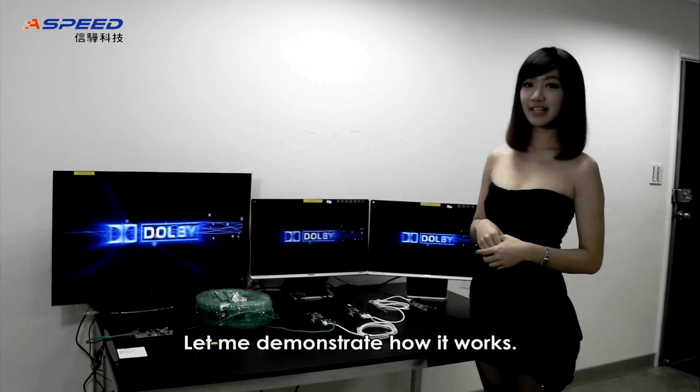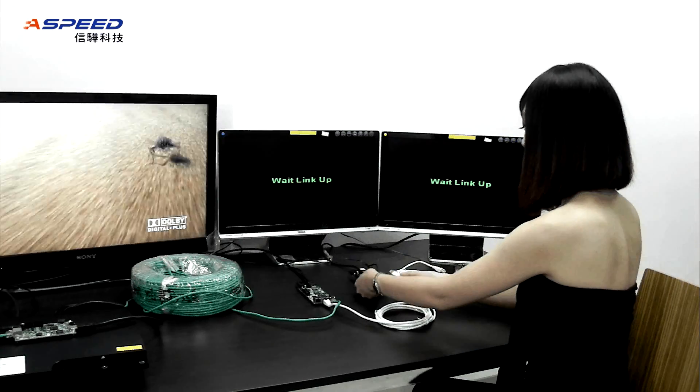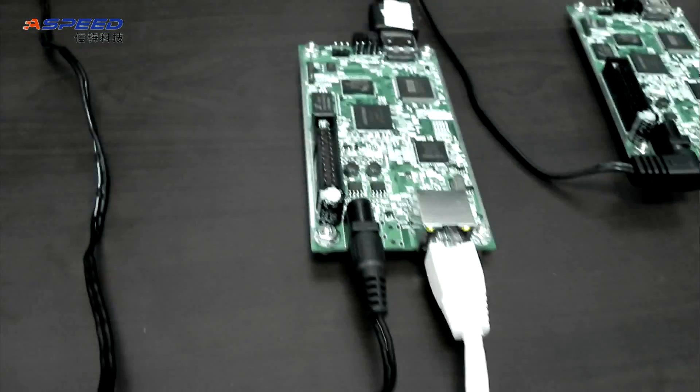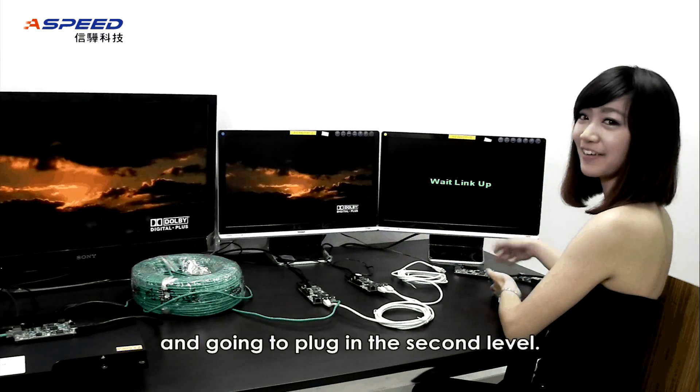Let me demonstrate how it works. Now I am going to plug in the first level. Next I am going to plug in the second level.